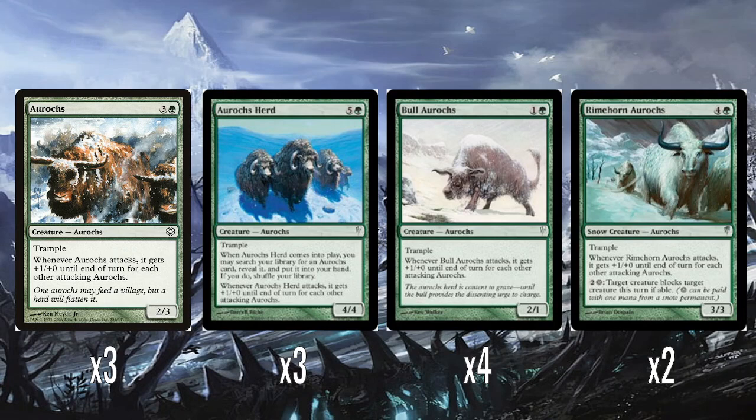So a weird little thing that Cold Snap focused on was expanding the Aurochs tribe, which I was like, okay, fine.